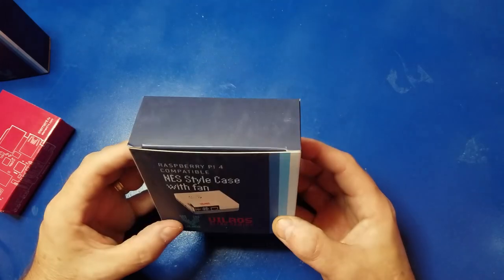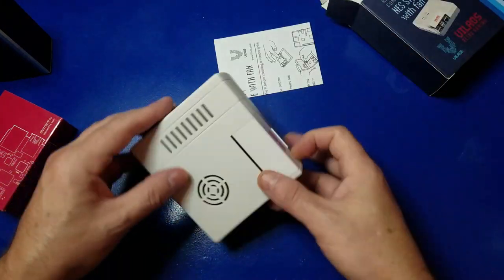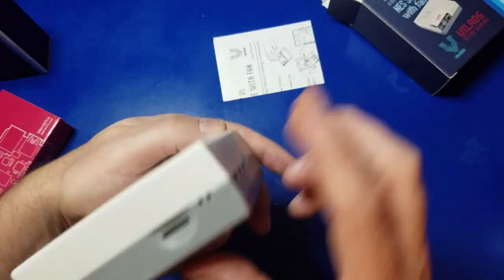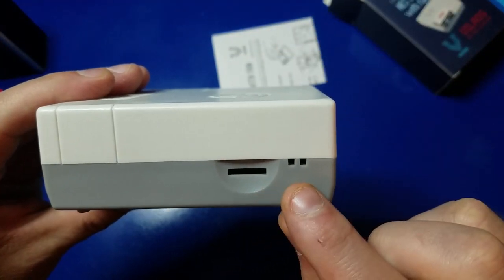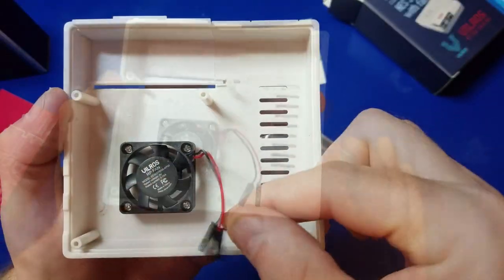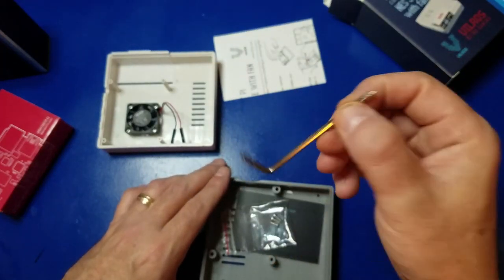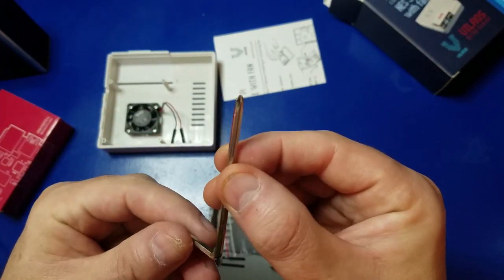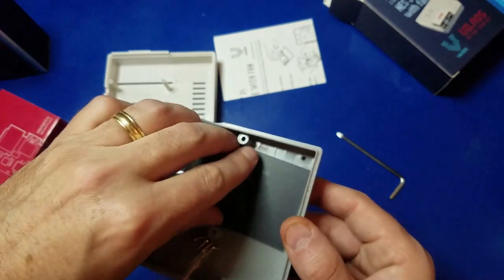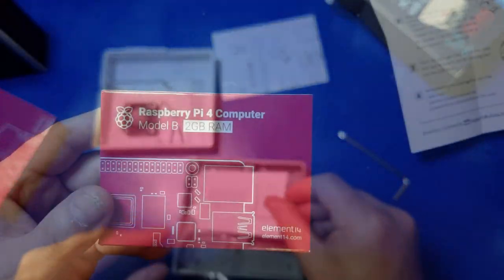Now let's assemble the kit. We'll start with the NES-style case for the Raspberry Pi 4. On the back, this is where your micro SD card will go. Something was rattling inside — turns out there's a fan with a red positive and a ground wire, which we'll hook up in a moment, along with a little screwdriver and some screws. There's also a card that explains exactly where the black and red wires go on the GPIO header pins.